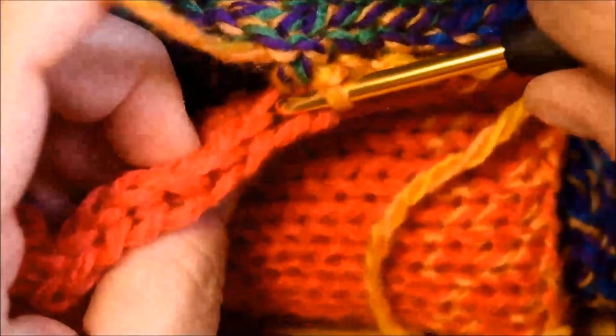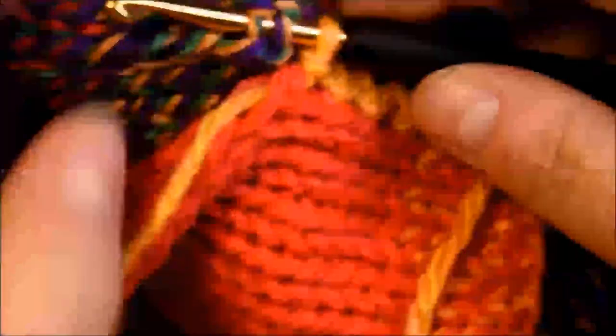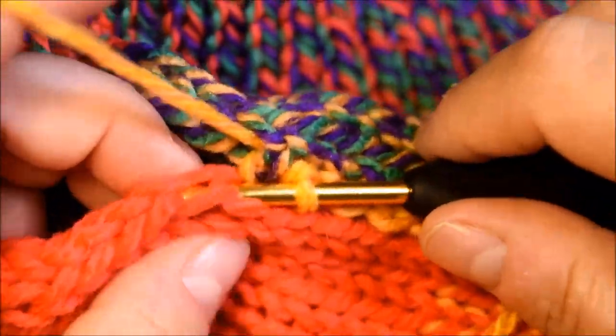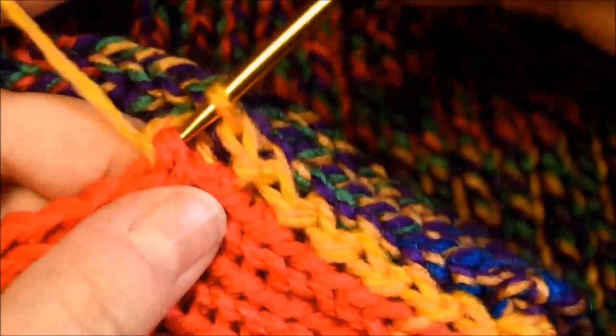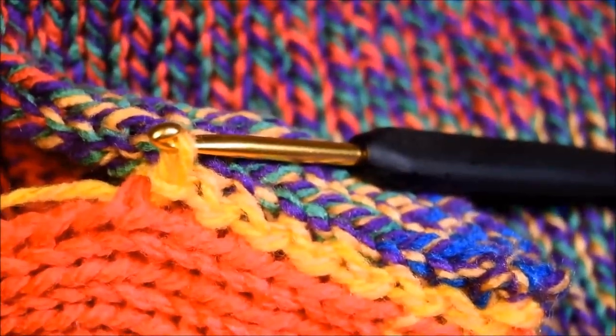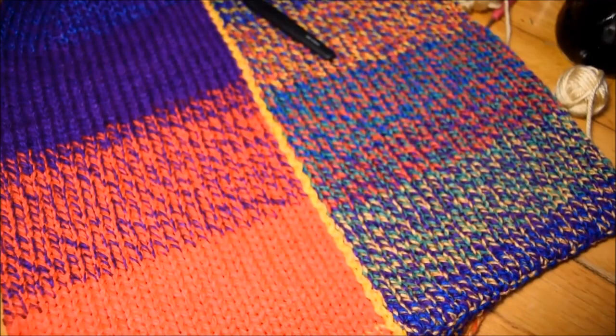Take your time — you're not in a rush. Think about the time you save by doing it with your machine. I was working for about a week on this project between my kids, my work, cooking, and cleaning, and everything.